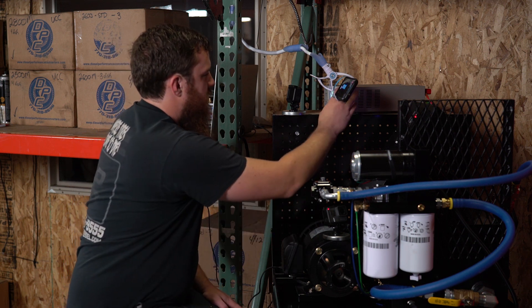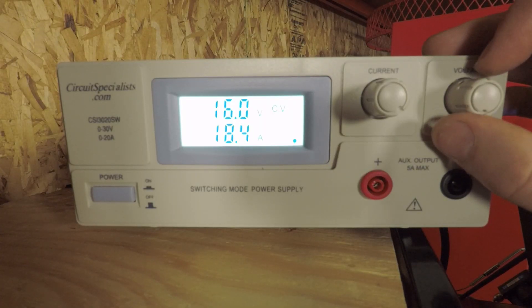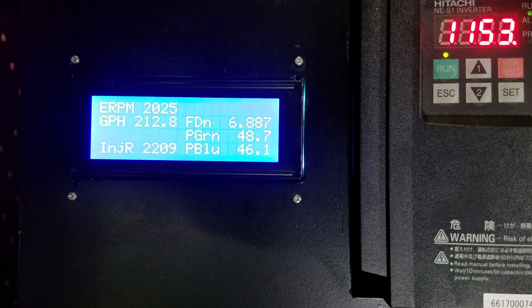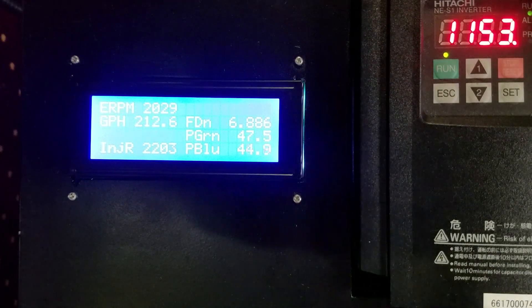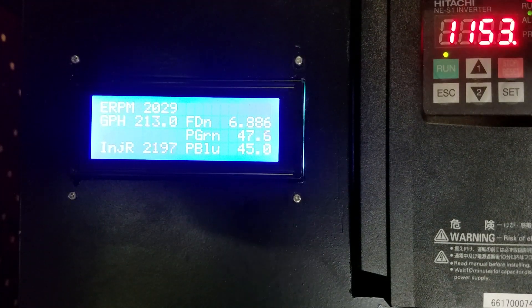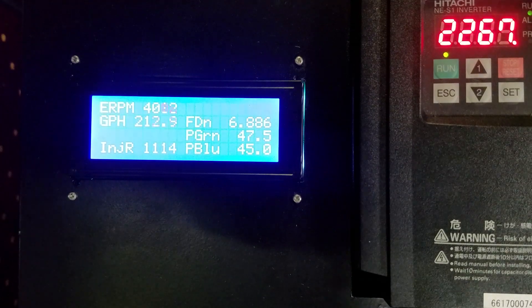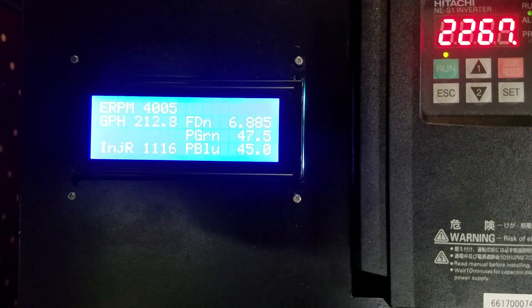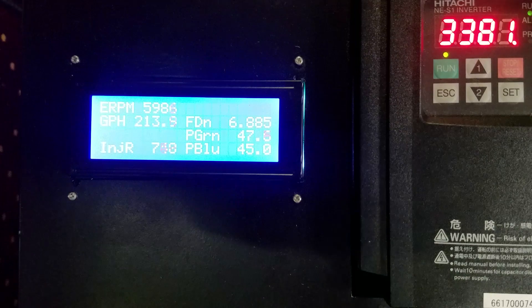Now we'll crank the voltage up to 16 volts to simulate a race truck. At 16V we're drawing 18.4 amps and flowing about 212–213 gallons an hour. That would support 1200 cc's of fuel at 2000 RPM. At 4000 RPM we're down to 1110 cc's. And at 6000 RPM it's 750 cc's — pretty much right on the money.